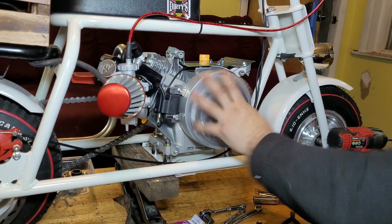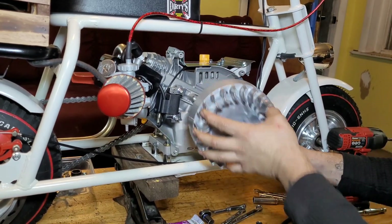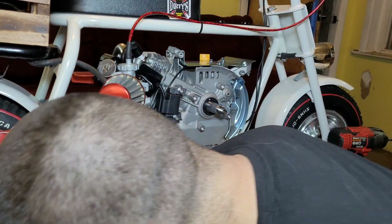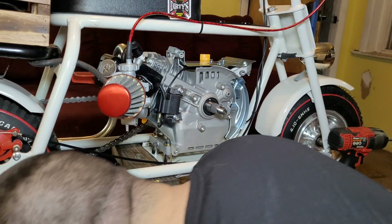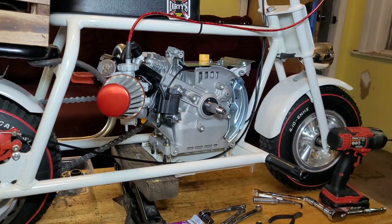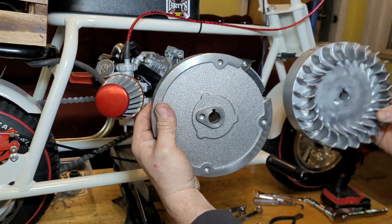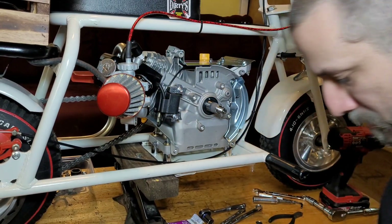Looks like a pretty nice flywheel. Let me know in the comments if anybody has any experience with these. What I couldn't find was if this has any more timing in it or if it's just stock. It almost looks like it's advanced - the magnets are in different spots. So I don't know - let me know in the comments if anybody knows how much timing is in one of these flywheels. You put the keyway up here and you can see what the magnets are - this one comes in earlier. Hopefully it runs.